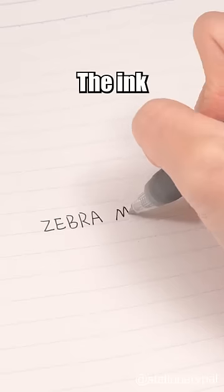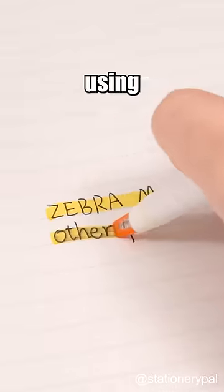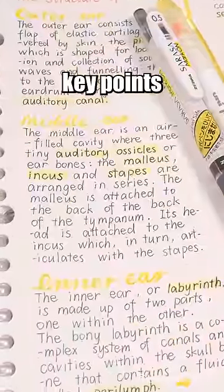Zebra Mark-On Gel Pen. The ink dries super fast, so it won't smudge when you're using highlighters. Make the key points clear and stand out.